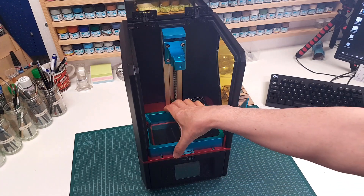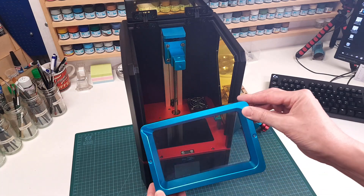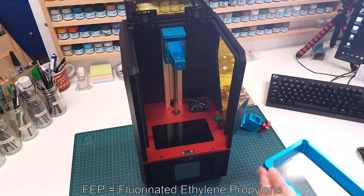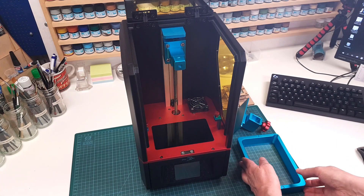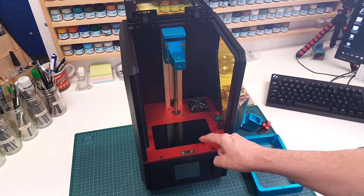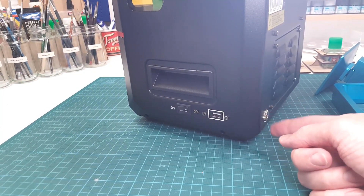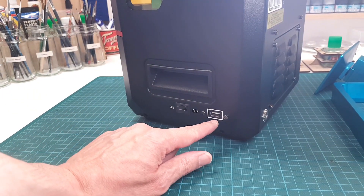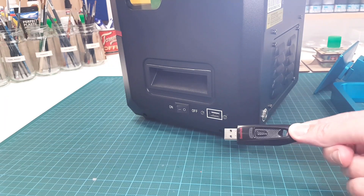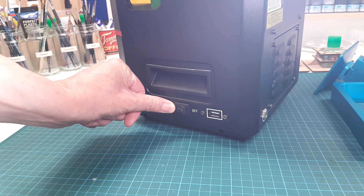The vat is a tray that contains the resin during the printing process. The transparent bottom of the vat is made from a special non-stick plastic film called FEP. Finally, we have the exposure unit, which consists of a high-resolution display and a UV LED backlight. On the back side you'll find the connector for the power supply, on the right-hand side panel you'll find the USB connector, and last but not least, a power switch.